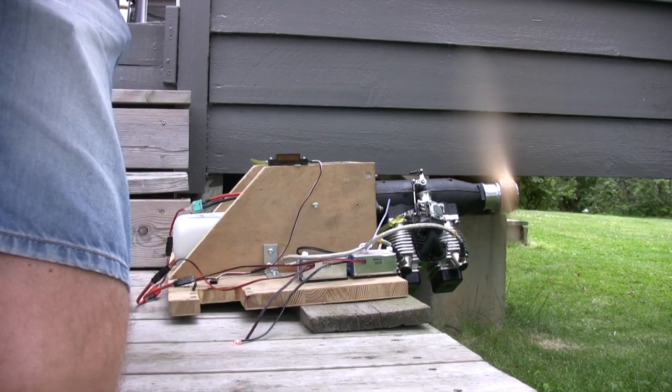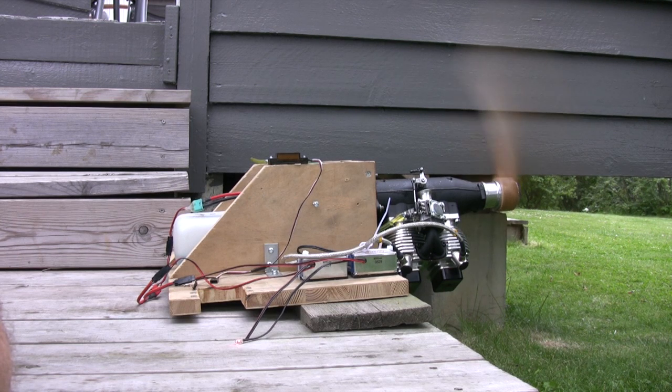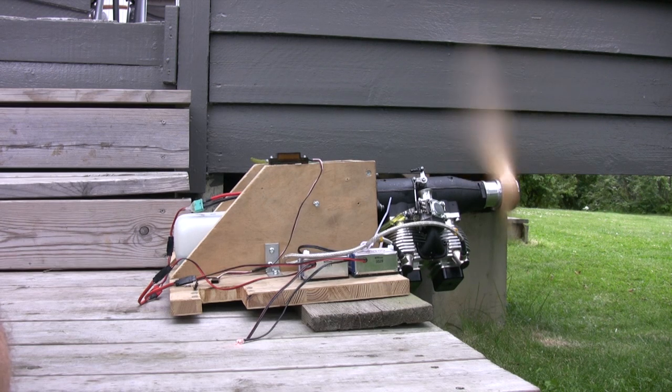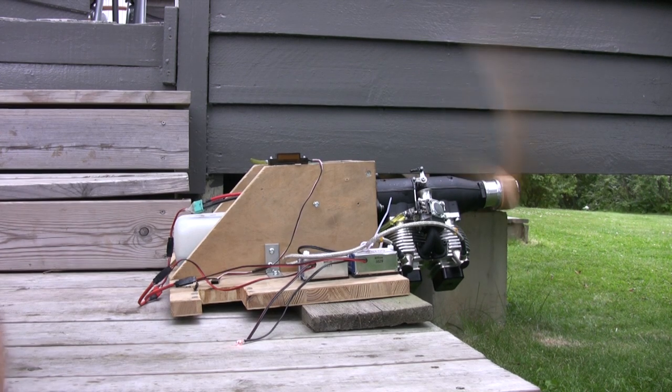A little on the rich side, but the needles are at default setting. As I have experienced, the top end is very good, but the low end is too rich. But I will try that setting until I get some flights on my Yak 55.